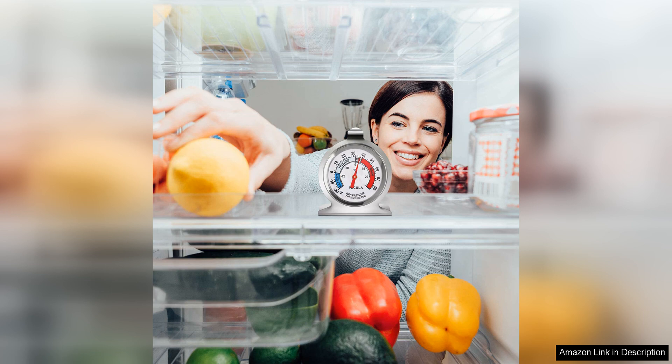The thermometer is affordable, easy to use, and provides peace of mind knowing that your food is being stored at the proper temperature.